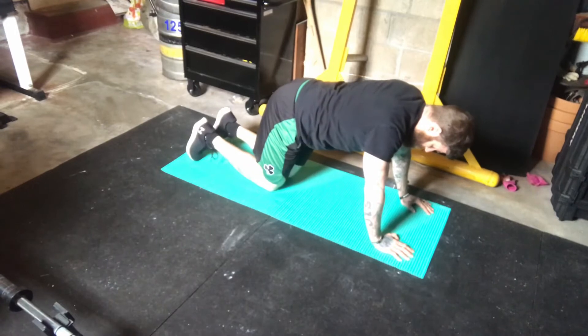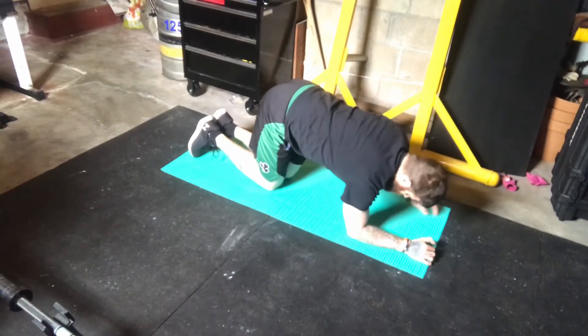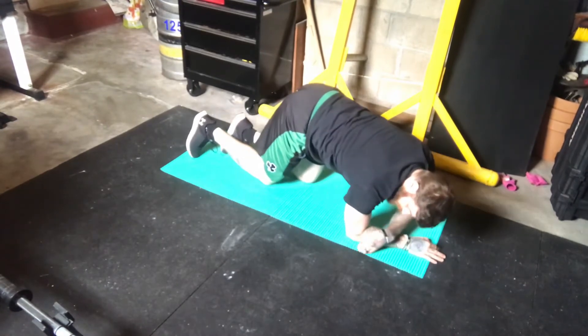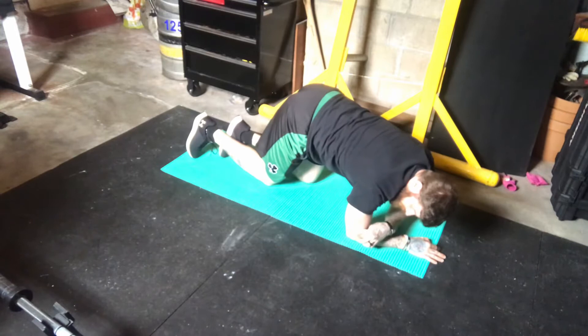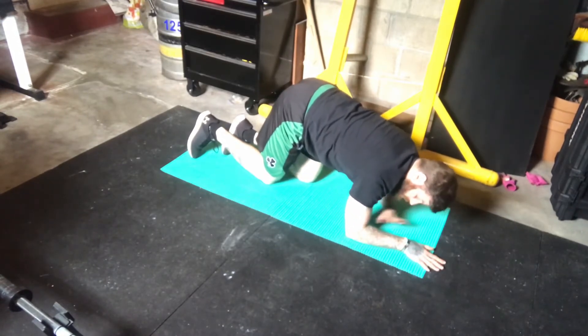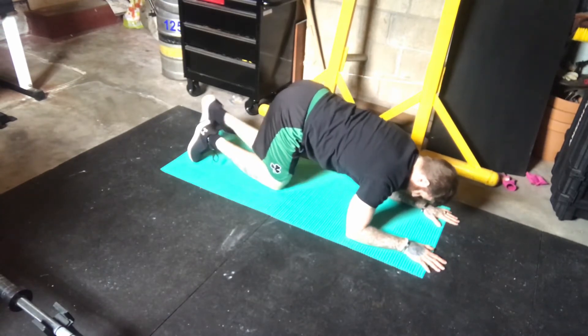The starting position for this exercise is to come into a plank position. We're going to want our elbows on the floor, making sure that the actual elbow joint is right underneath the shoulder joint. And your hand is just going to come straight out from your forearms, straight and inline.